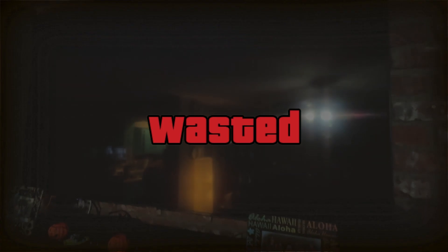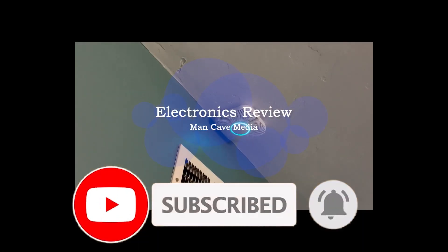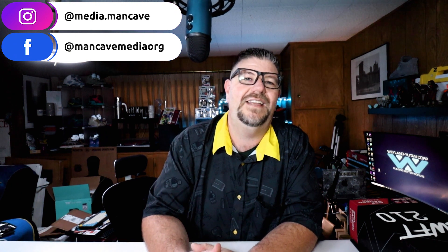What was it I said at the end of the last video? I wasn't anticipating any problems? Welcome to Man Cave Media. I guess I'm unboxing a graphics card. For those of you who didn't watch the last video and you're not sure what's going on, it is very clear to me that my RX 580 has given up the ghost.